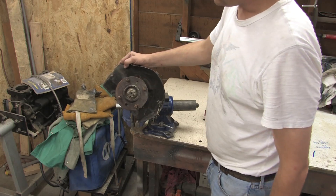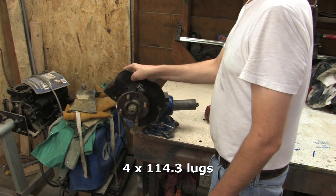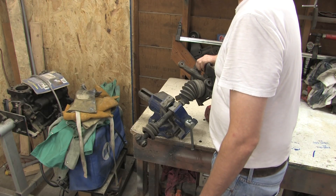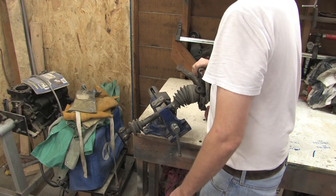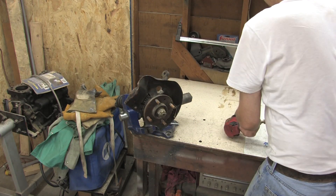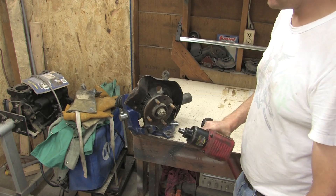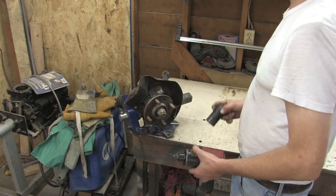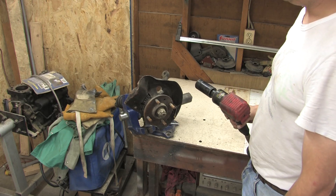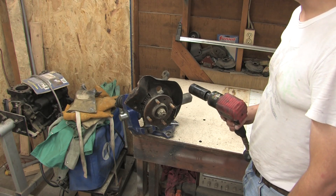This is a knuckle off of the Mitsubishi Expo. I harvested this in the junkyard and I couldn't get the CV axle to separate easily. I couldn't get the nut off, so I just went ahead and cut the boot and yanked it out — had to pay for that. Basically what I'm doing is I need this knuckle for the Colt, because it fixes the bump steer issue and it fits the seal and bearing size of the Turbo DSM.